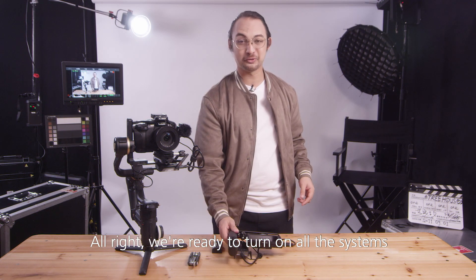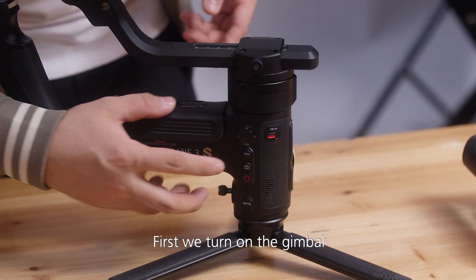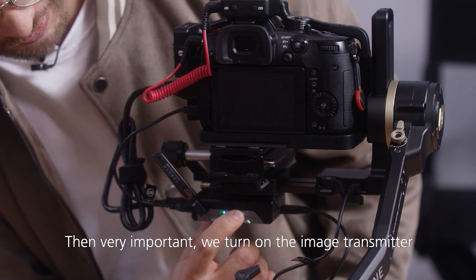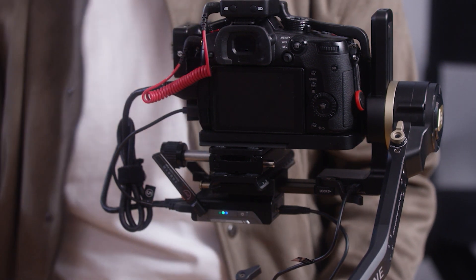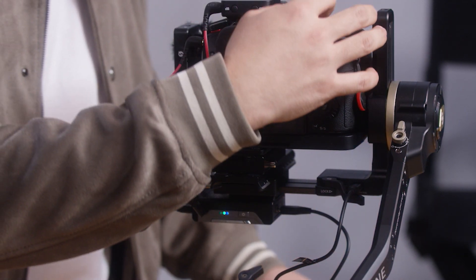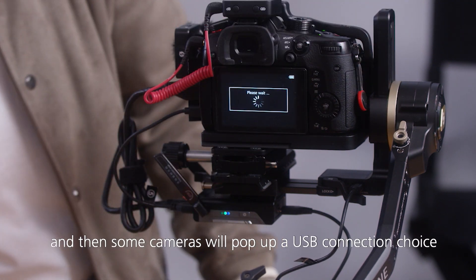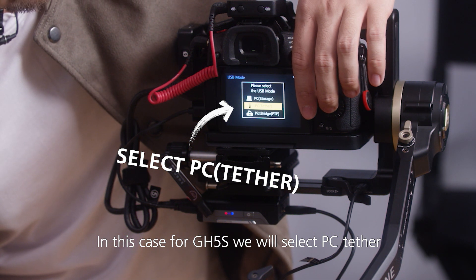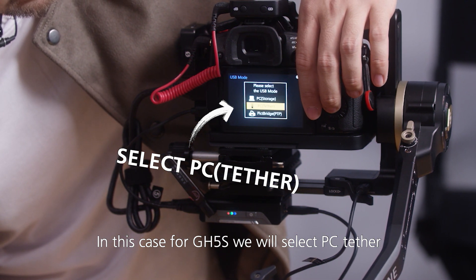We're ready to turn on all the systems. First, we turn on the gimbal. Then, very important, we turn on the image transmitter. Then the camera. Some cameras will pop up a USB connection choice. In this case, for the GH5S, we will select PC Tether.